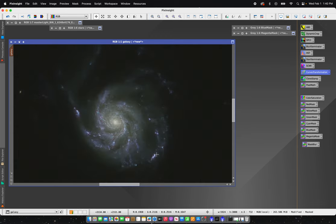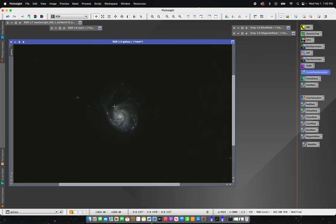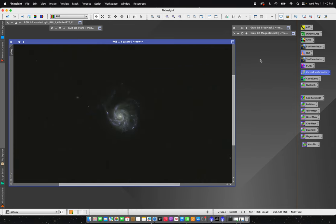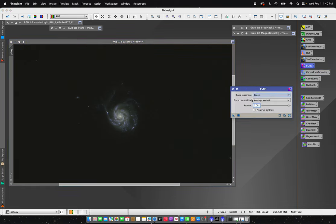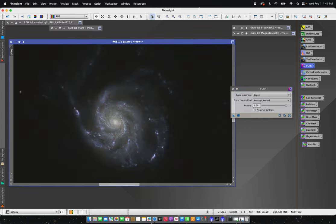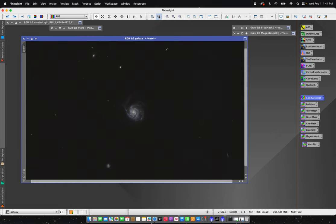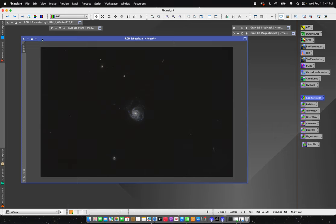That's starting to look good — you can see some of that HA detail. If I undo it you can see it brings up those pink regions just a little bit more. You'll also notice in between the spiral arms there's a yellowish dust that almost looks green — it does have a green tint. I'm going to open SCNR with the color to remove set to green. I'll set it down to 90 and drag and drop. You can see that made it a little warmer, removed that green tint — just has a more natural look. Now I'm satisfied with my galaxy layer and can work on the stars.